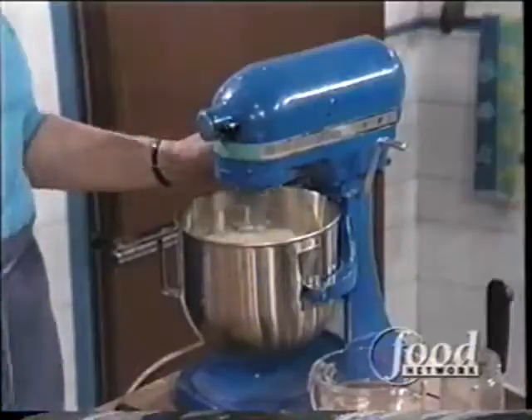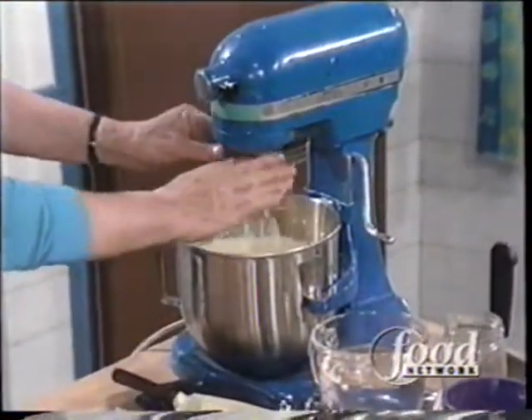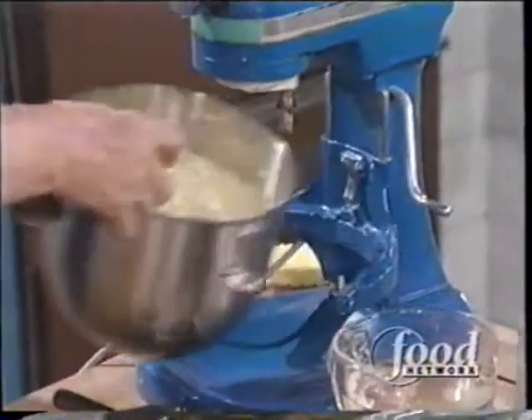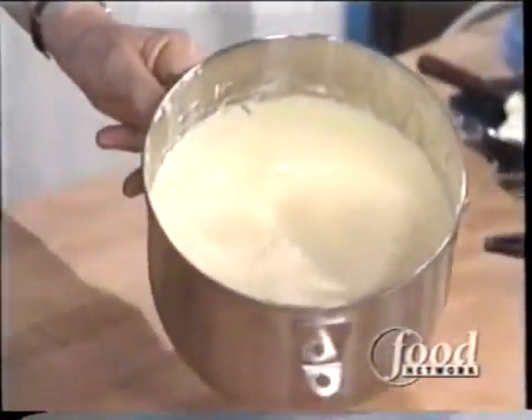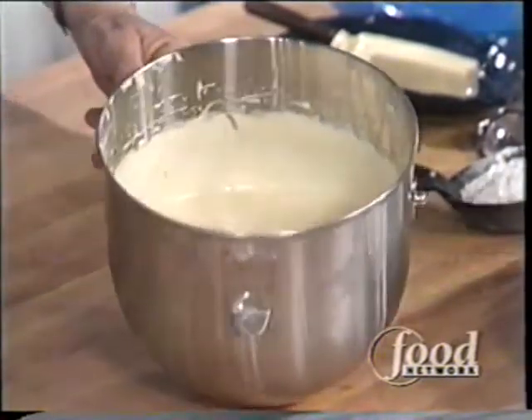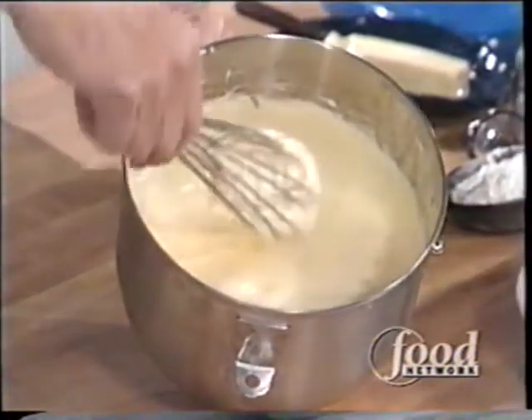And rum and eggs, and here are the eggs. Beaten up in my super-duper machine, and if you're going to beat whole eggs, which these are, I've got six whole eggs and one-half cup of sugar in here, and you want to beat them until they really form the ribbon.